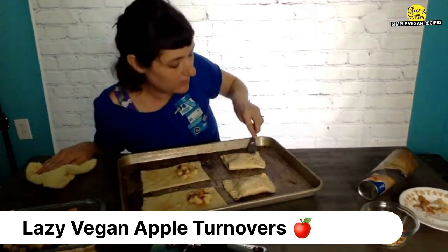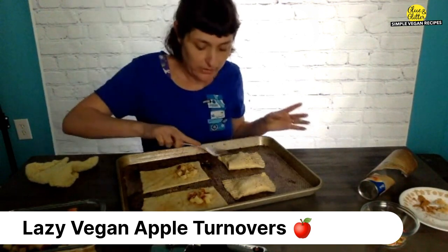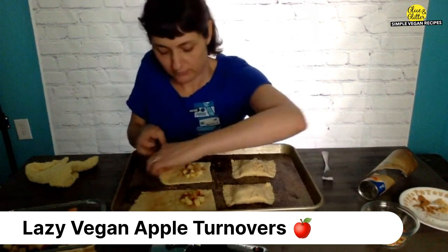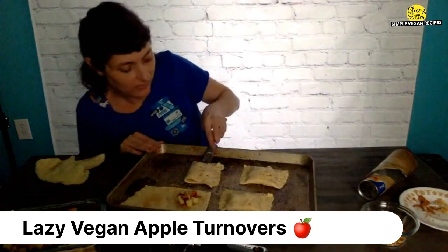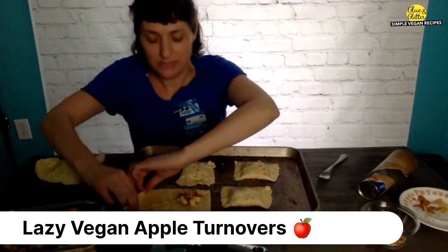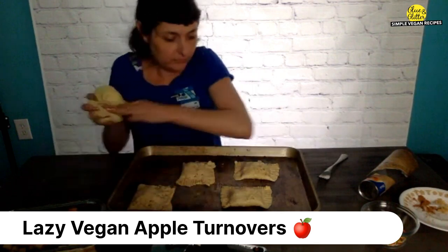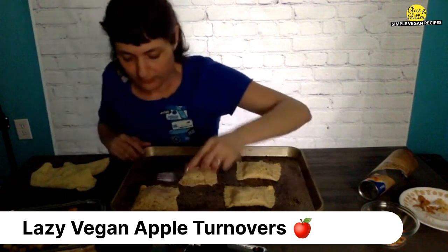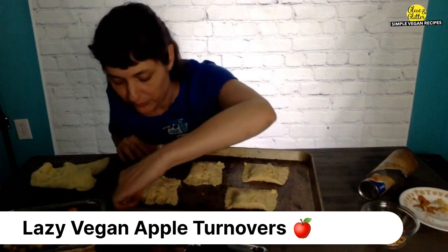I just heard my kid come in from outside, so you might hear his sweet voice shouting in the house. I lost some apples on the last one — get in there, apples. The dough, when it starts to warm up, it's a little bit softer to move. That's why it's getting sloppy.